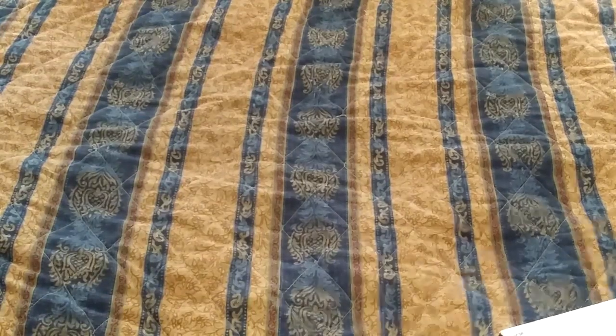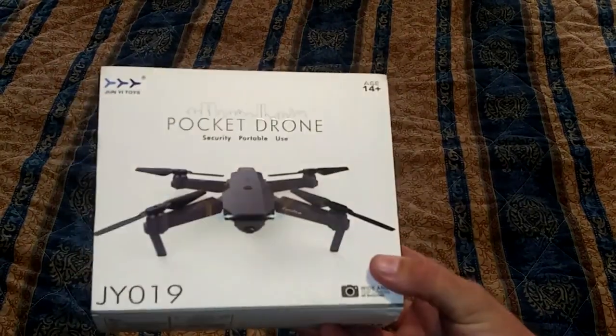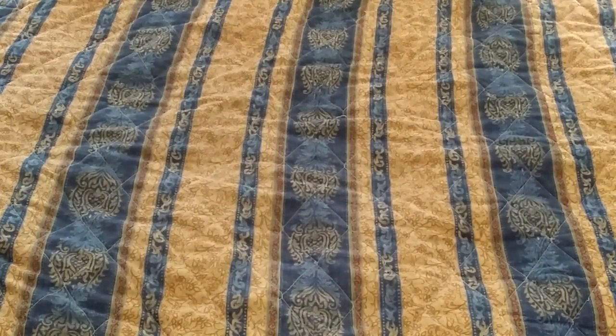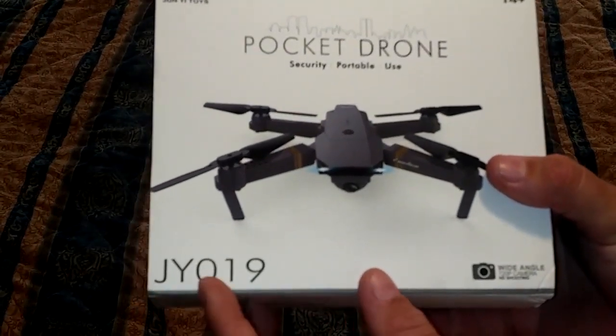Alright, just got something in the mail — a collapsible pocket drone. It's basically a clone of a DJI Mavic. This one says JYO 19, but the one I actually bought was E58 or something, so I guess they're all the same thing, just repackaged.